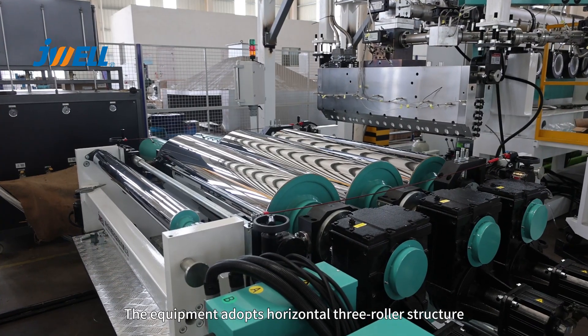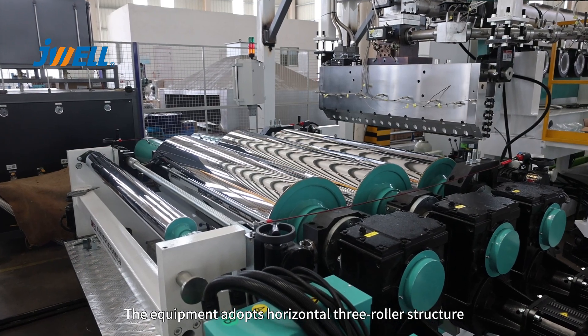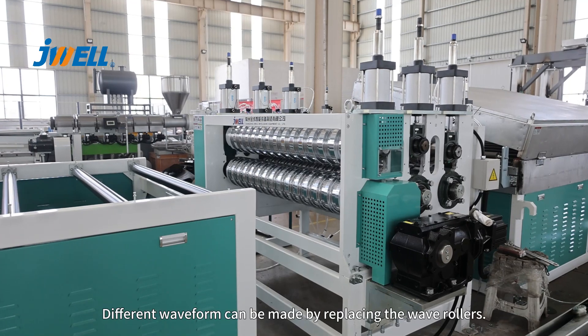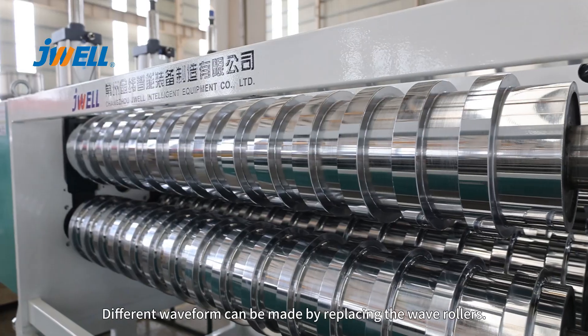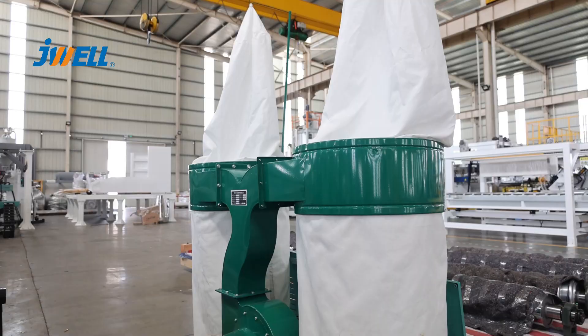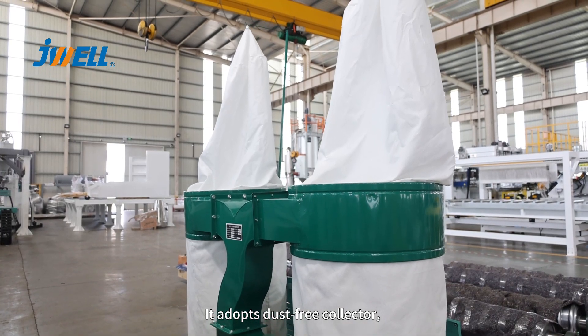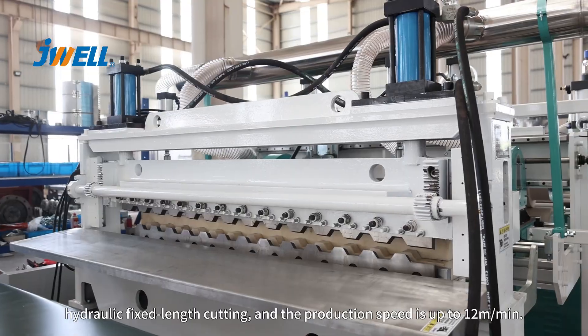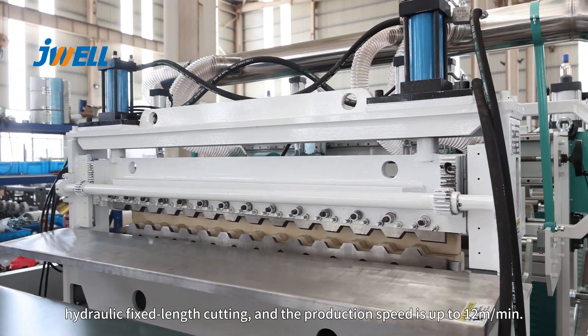The equipment adopts a horizontal three roller structure, which is easy to operate and convenient to adjust. Different waveforms can be made by replacing the wave rollers. It adopts a dust-free collector, hydraulic fixed-length cutting, and the production speed is up to 12 meters per minute.